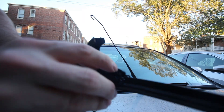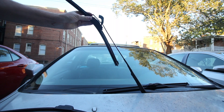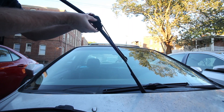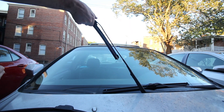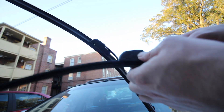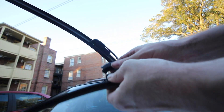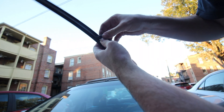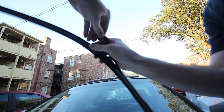This part goes where the hook is. Snap it, and we'll do the other side. Lift up, squeezing that part and then lifting up on this bracket. These ones have been on here for a while so it's a little bit tricky to get them off.